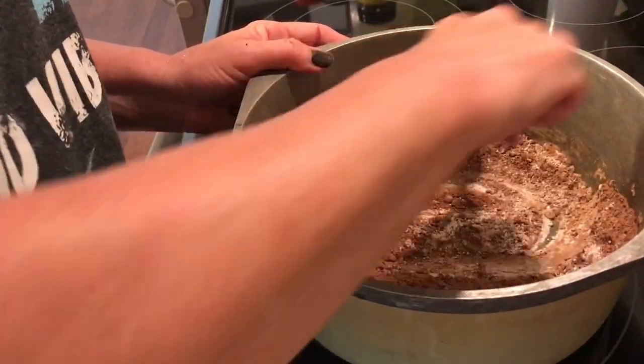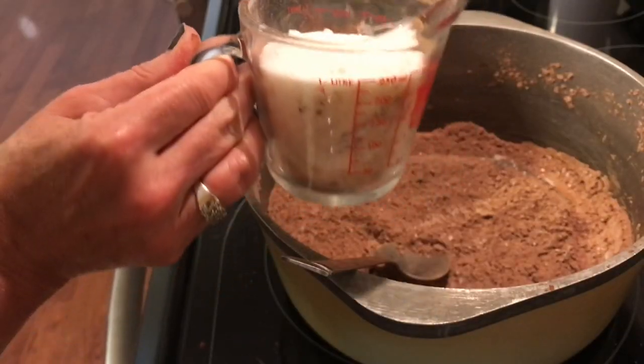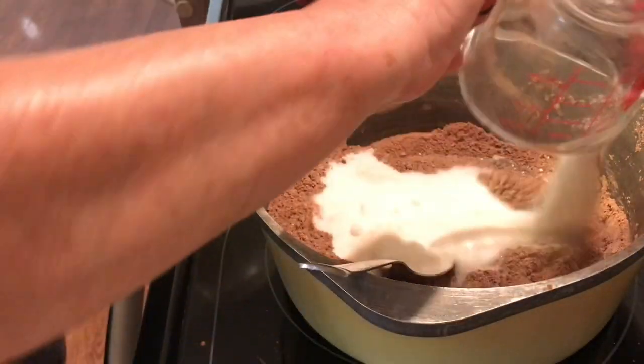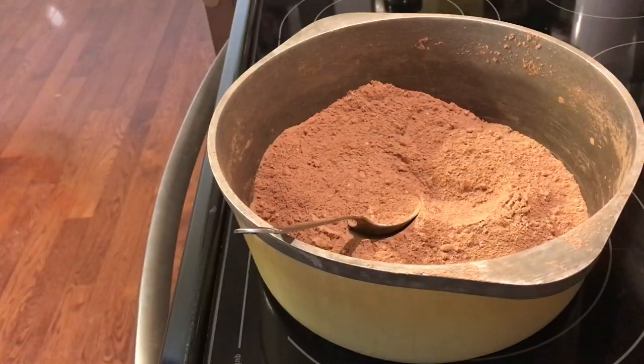The recipe calls for one cup of sugar. I am actually doubling this recipe, so I would need two cups of sugar, but I only added one cup and two-thirds cup of sugar. Go ahead and mix that really well.